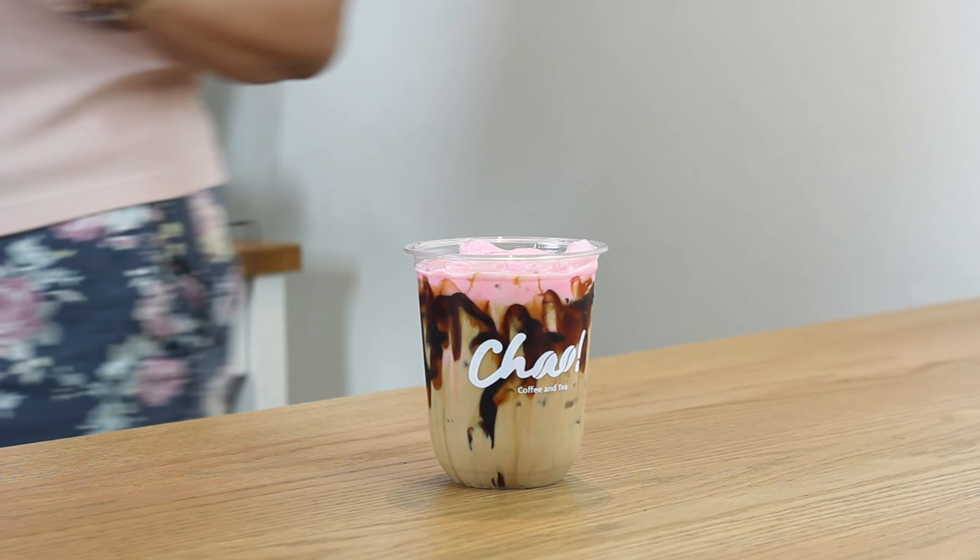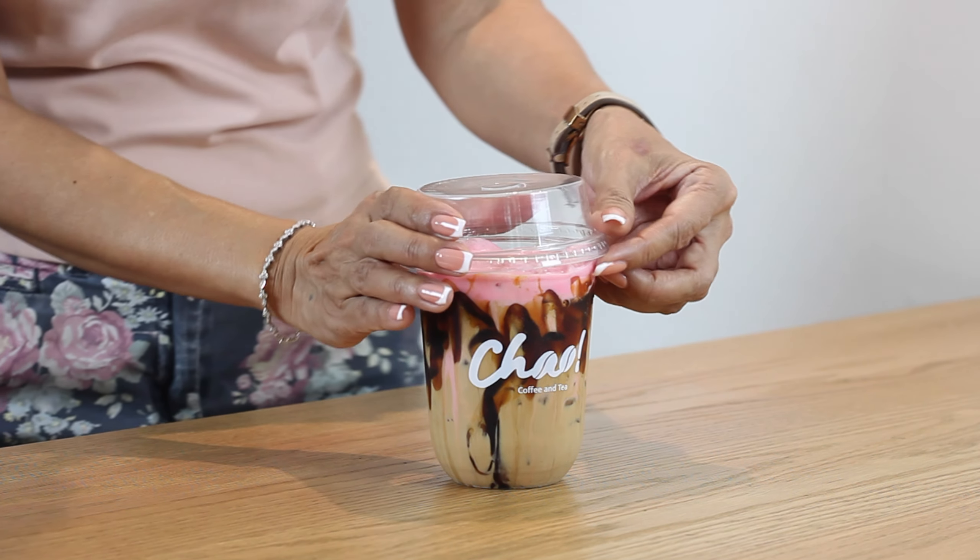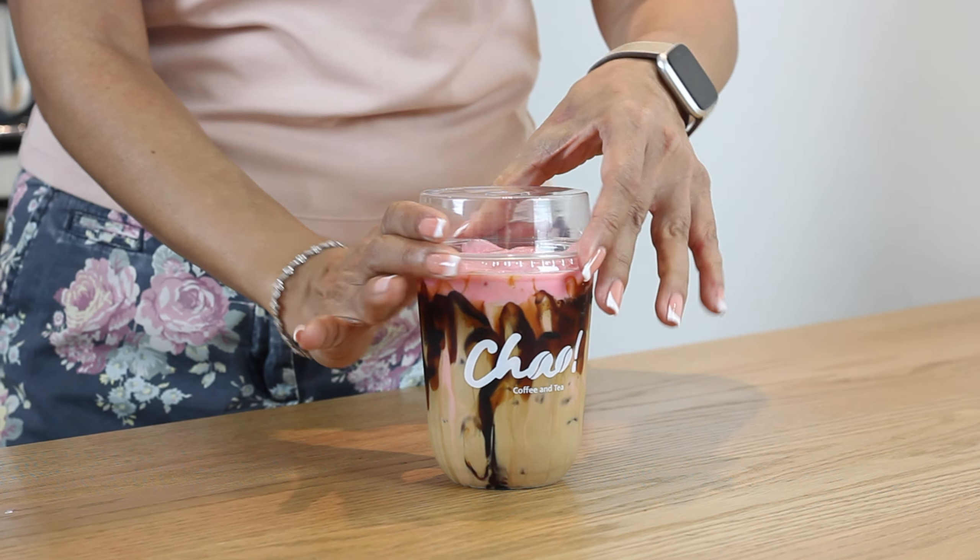I'd say this drink looks as cute as Mudeng! There you go — this is my version of the Mudeng macchiato: coffee, brown sugar, and my special milk combination. Looks absolutely glorious.